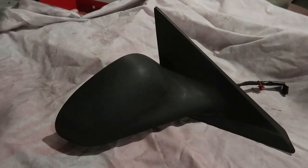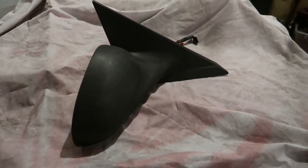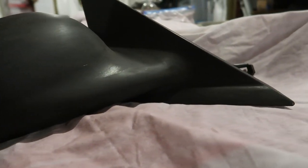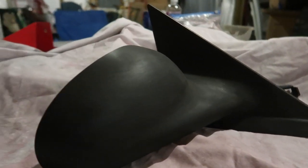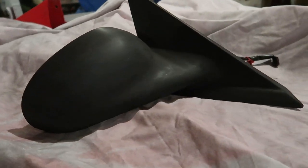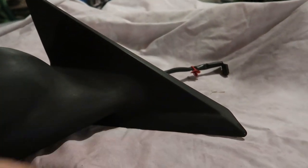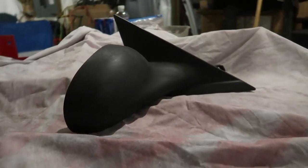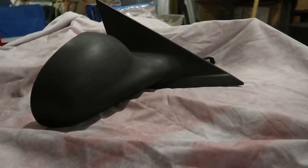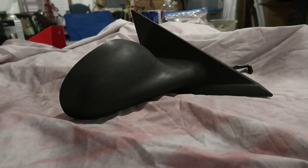I sanded the one mirror down as best as possible — it took about 30 minutes to get it where it's at. You might still feel some rough spots, but hopefully it won't show up when I do the painting. I'm about to mask off the mirror. I'm thinking about doing the red first, letting that set overnight, then taping it off and doing the black. I'll figure out the taping after the paint cures.